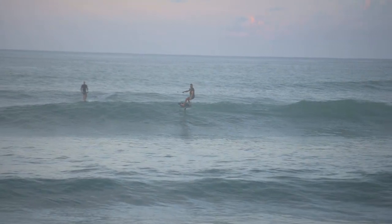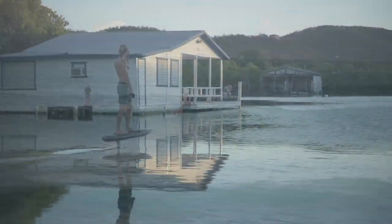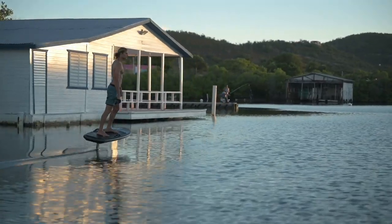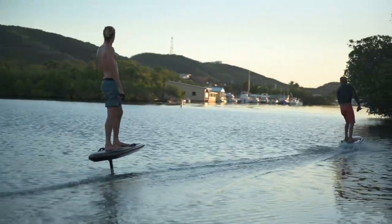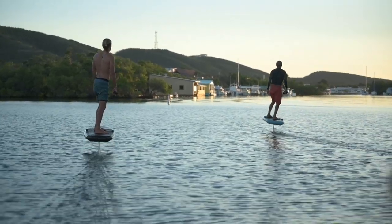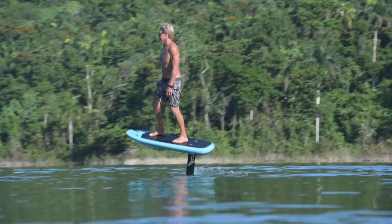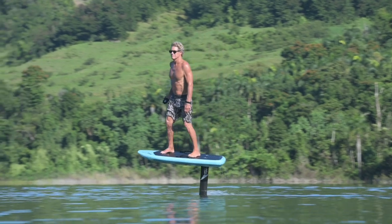For those of you watching on YouTube, we're going to be overlaying some video. Our channel TechWeWant did a review of the Lift eFoil last year — we were actually one of the first channels on YouTube to review it. We had a chance to check it out, and immediately after we had to buy one, because it's such an incredible product. That's the latest product that Lift came out with, the eFoil.